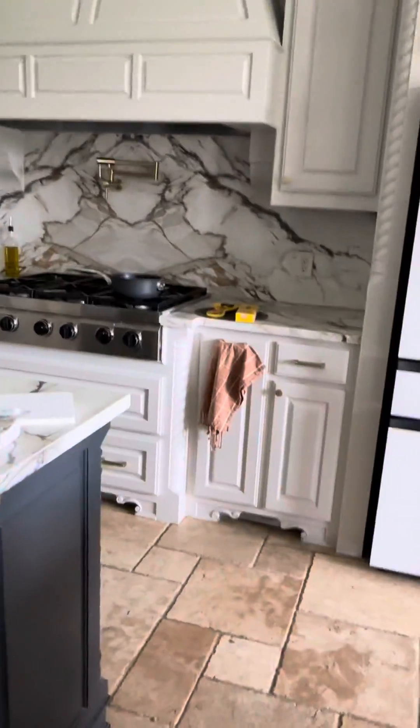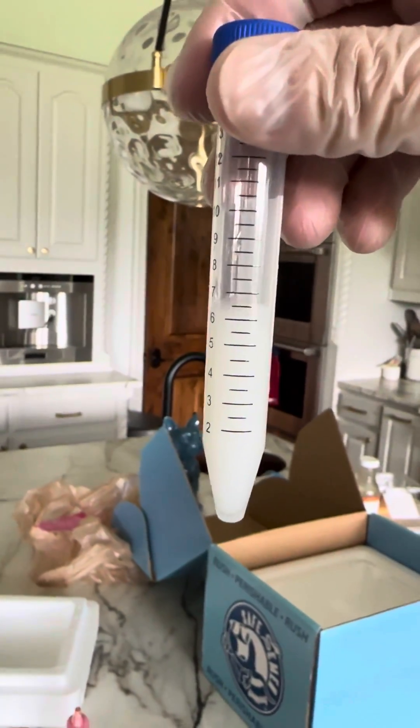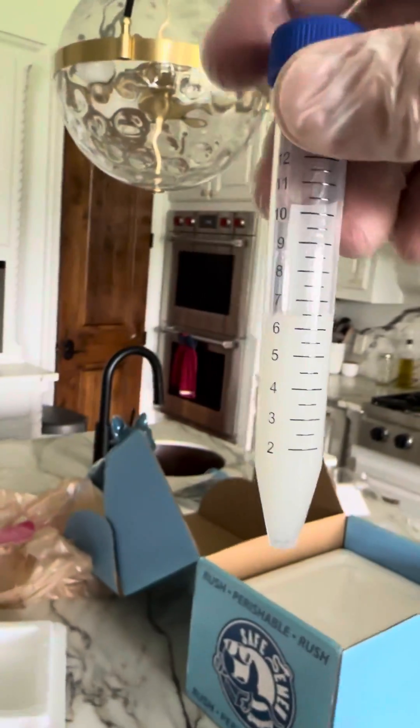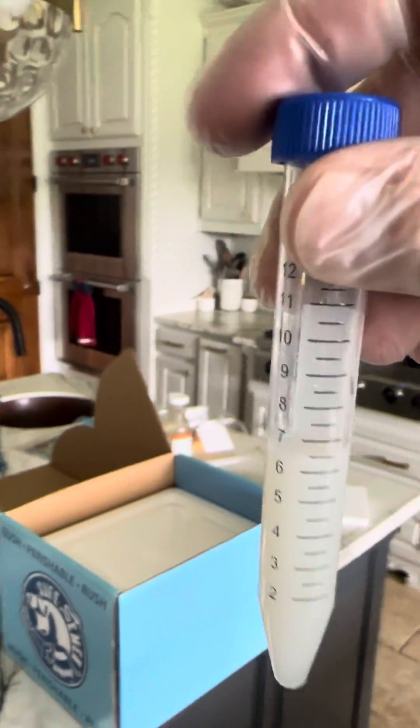This is getting shipped. Now I've mixed in the extender, one-to-one, and now we're at 6 cc's. I'll tape the top just so this cap doesn't come off accidentally.